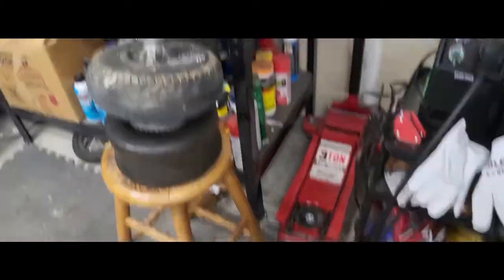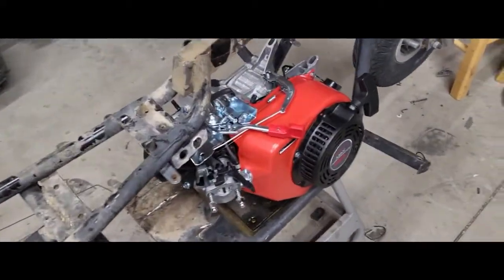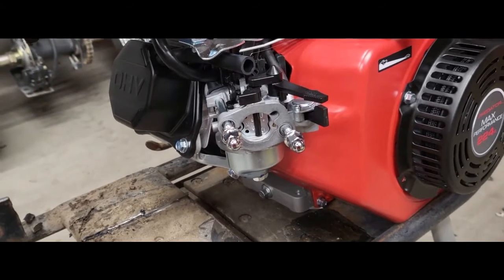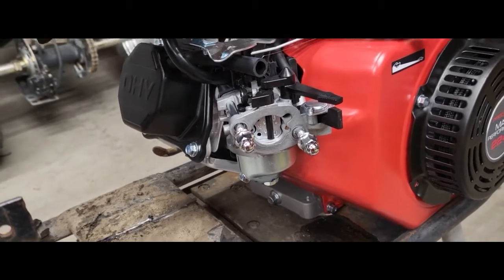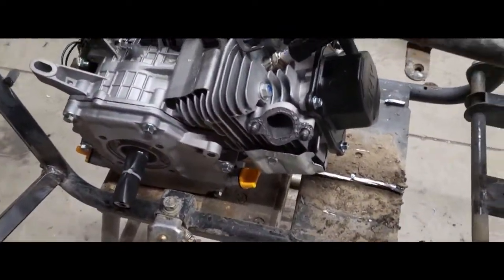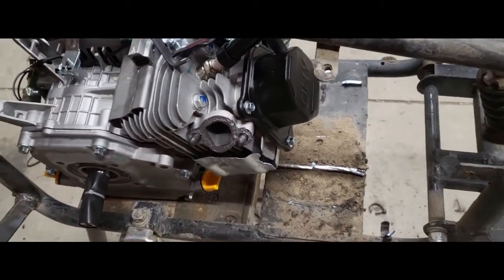So I took the gas tank off, I took the exhaust off, I took the air filter off because it would not fit with them on. So I took it all off. Now I have no fuel line, no air filter. I'd have to buy like a stage one kit or something along those lines. I took the exhaust off because it was going up way too high - I'm just gonna get the same thing I did for the go-kart and run it that way.